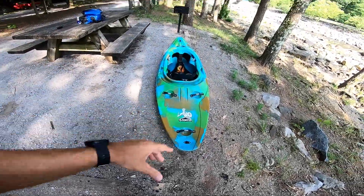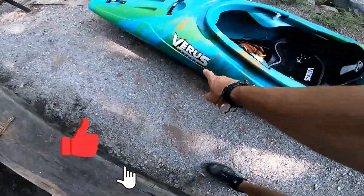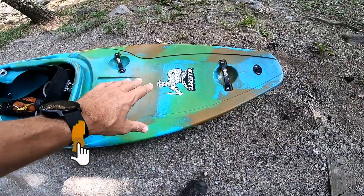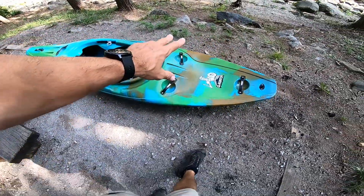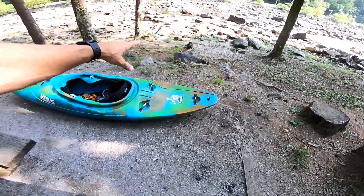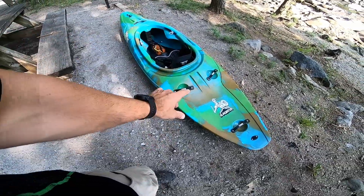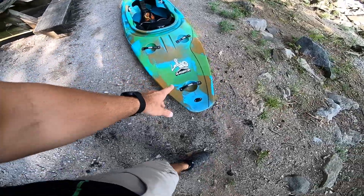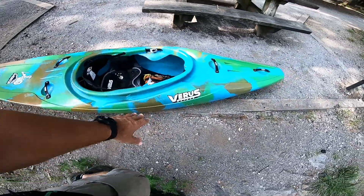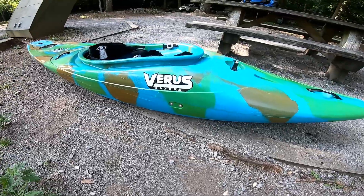I'm back and in this video I have the new Varus Kayaks Gladiator — the Gladiator 2, not the original Gladiator. There are two versions: the Gladiator and the Gladiator 2. I'm down here off the banks of the Ocoee Olympic section, getting ready to do a lap on the middle section, but I wanted to do a detailed walkthrough first so you can see what the Varus Gladiator looks like before I get it on the water.